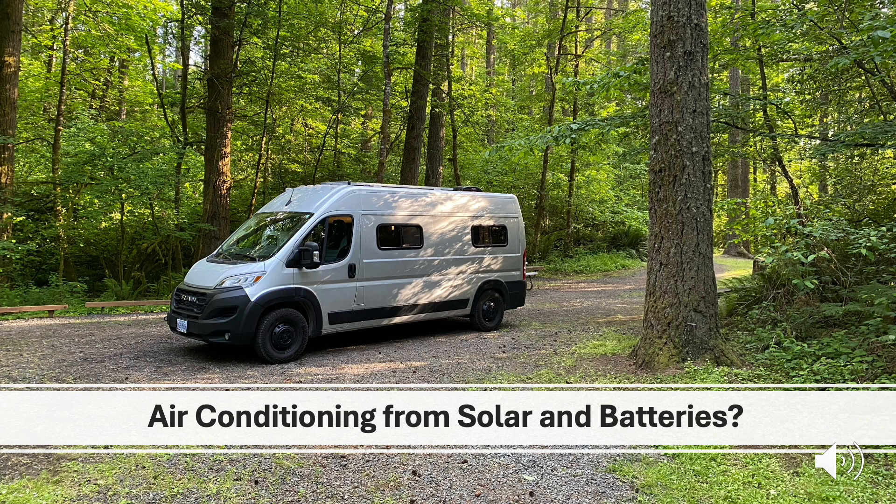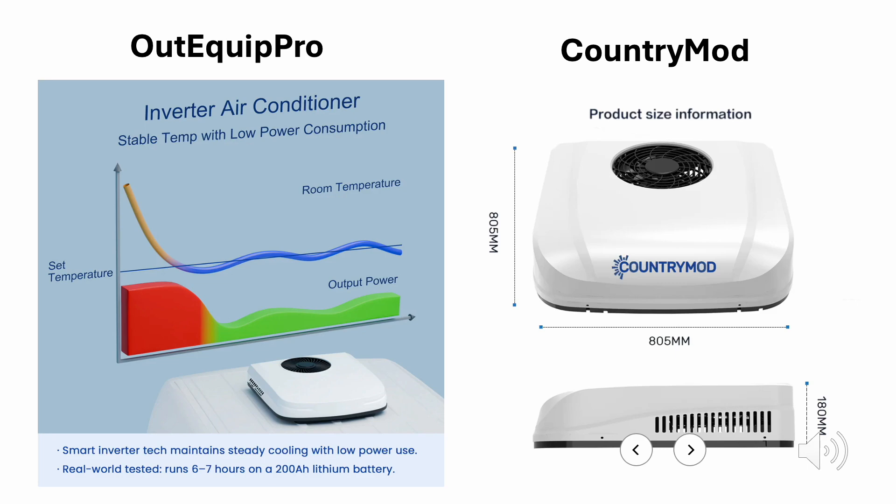We had completed the process to prepare this van for sale in May, and it had a MaxxFan installed. Right about that same time I saw two different companies release efficient inverter air conditioning units, and it made me think seriously that it was probably time for CampMaker Vans to start installing air conditioners in our camper vans. The two companies that show the most promise in terms of efficiency are OutEquip Pro and Country Mod, and both have a lot of different people installing them and running reviews. They are almost the exact same in both efficiency and size, and appear to be well made with real potential.